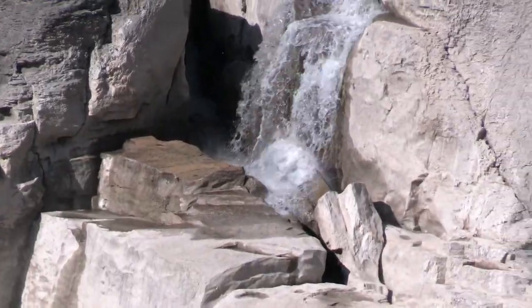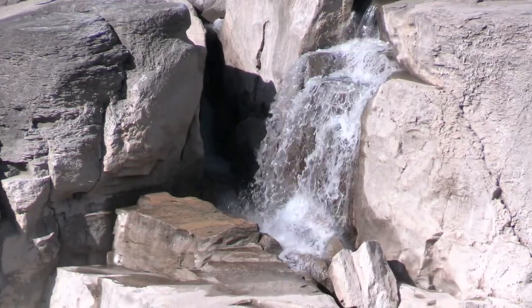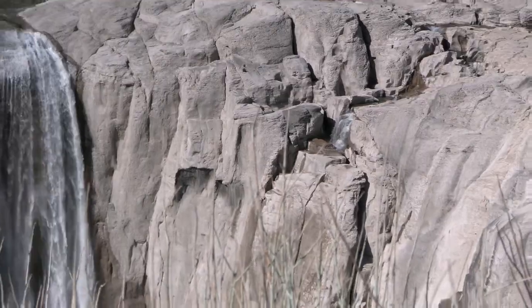This is the Snake River. Lake Niagara. I don't know.